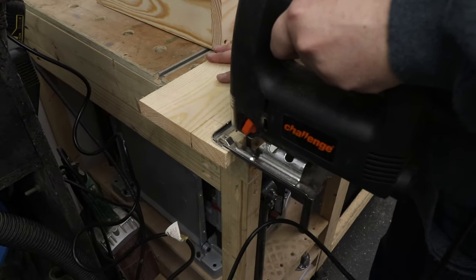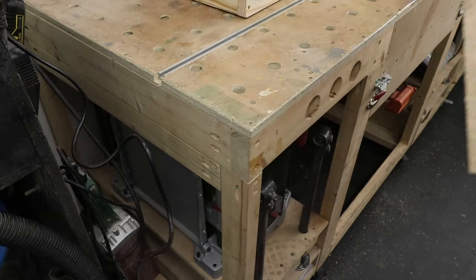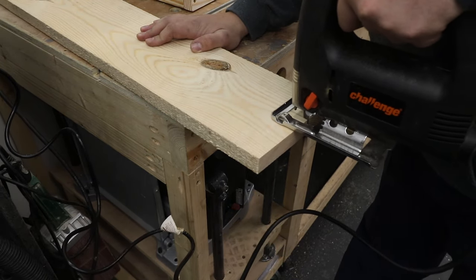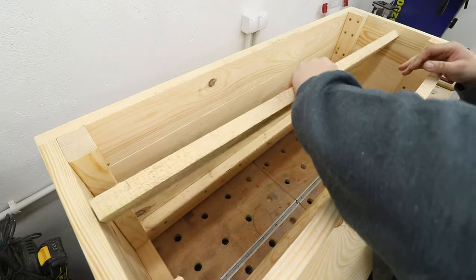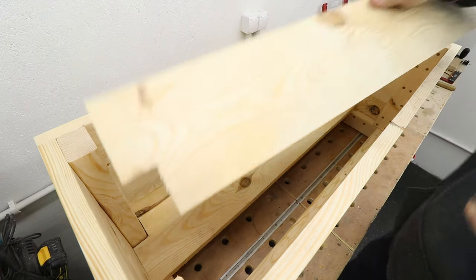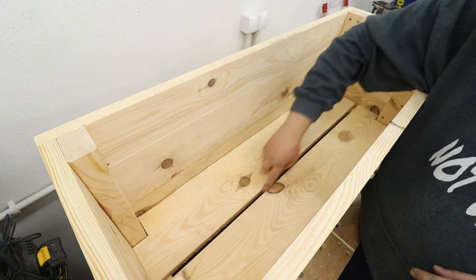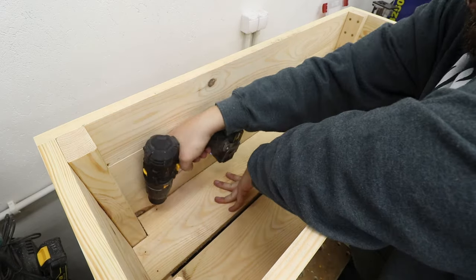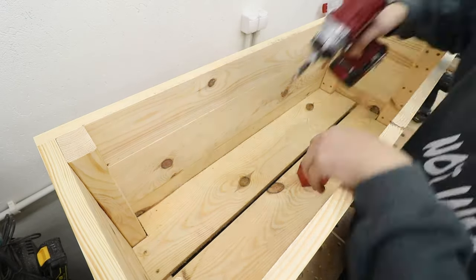Now it's time to sort out the bottom of the planter. I'm using my jigsaw to cut out two notches, which will allow the boards to fit around the 2x4 supports inside — a nice fit, just like so. I've also left a gap between the boards in the middle to allow drainage for the whole planter. With the boards in place, I'm pre-drilling and driving in screws so they're firmly attached to the base.